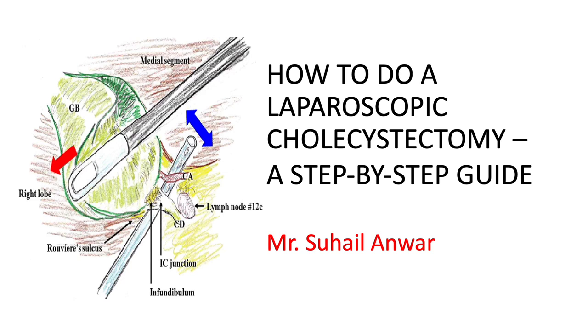Hi everyone. The video presentation today is a collage of five laparoscopic cholecystectomies done in our unit by surgical trainees. The complexity grading of these operations were marked as easy to moderately difficult. The video will demonstrate the basic principles of doing a safe laparoscopic cholecystectomy.